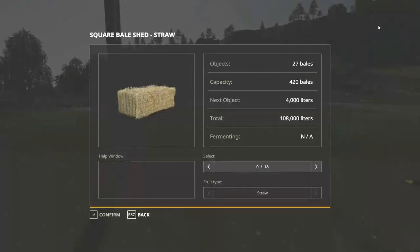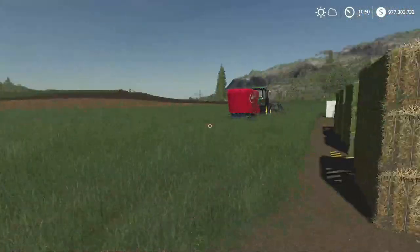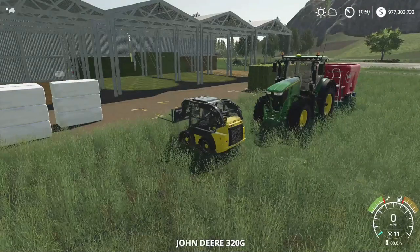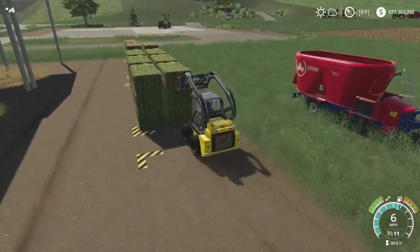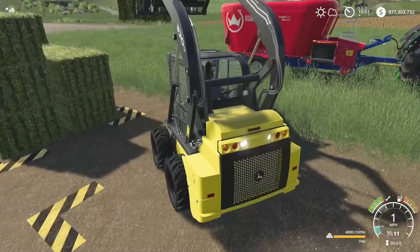You can get whatever loader you want as long as you've got a bale fork for it. Unless you have the Strong Farmer mod - we'll show that in a second. We're going to spawn enough of each bale type to make some TMR, grab the bobcat, and load them into the trailer. Once we get in the tractor it will say we have TMR in the trailer.